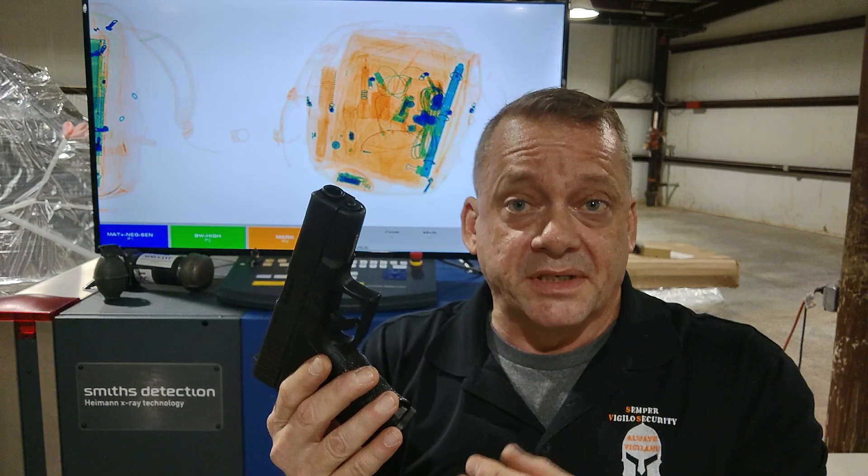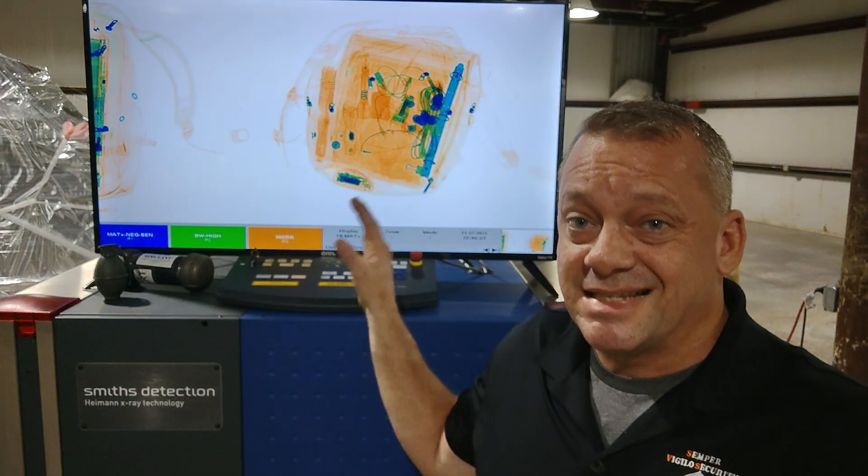We'll also show you a little bit about how well it can detect ammo. First, the system is set to Smith's Detection default settings — if you bought the machine and installed it, it's at default, and it doesn't work very well. So we're going to take this handgun and place it into a backpack with a lot of clutter including a laptop, to see if the feature on default settings can actually detect this firearm.